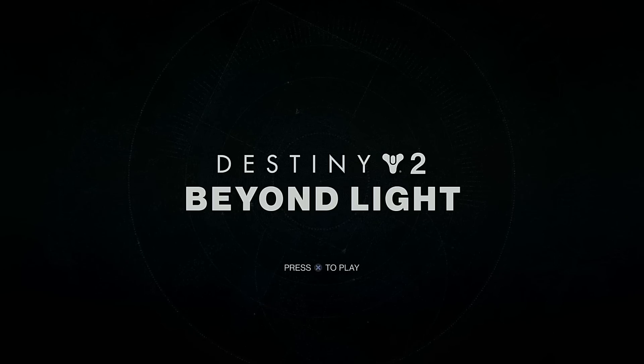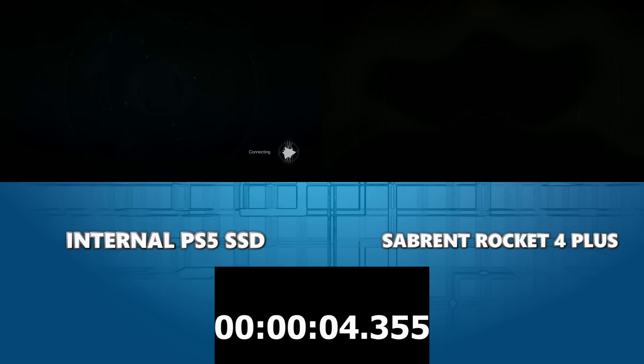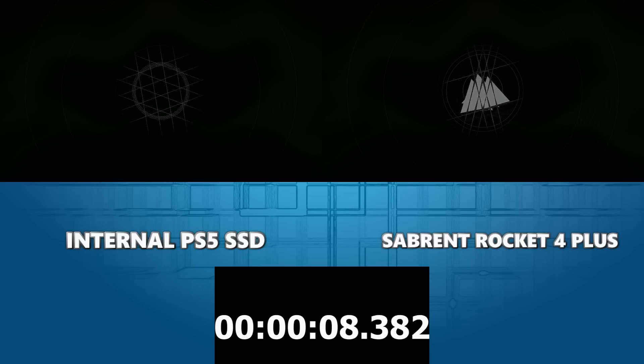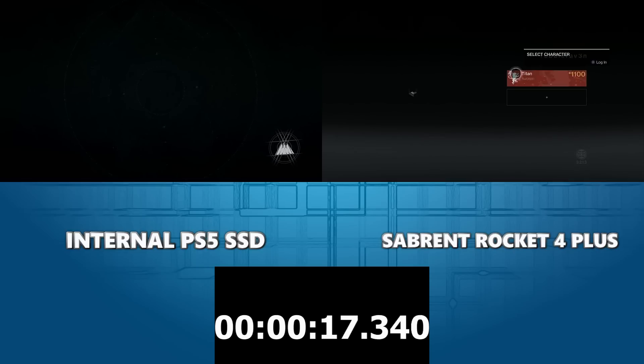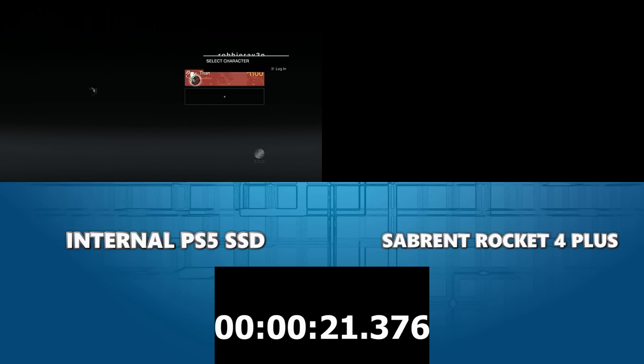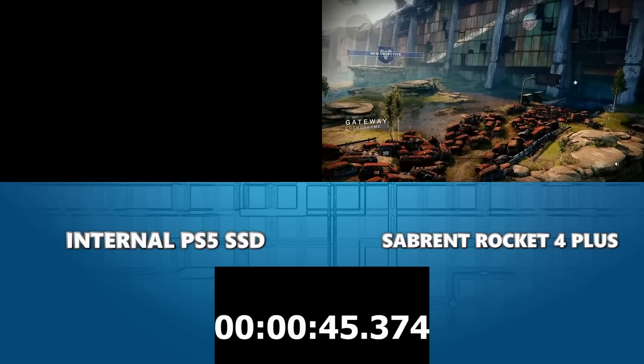Here we are on the title screen of Destiny 2, loading from the M.2 storage. Let's compare the load screens now. This one's got a few skippable cutscenes - I'm rapidly tapping circle on the way through, but it's the same on both consoles. I've had to select my save game as we go. I'm smashing the circle button to skip cutscenes earlier in the game so we can make our way directly in. And there we are at the start of Destiny 2.